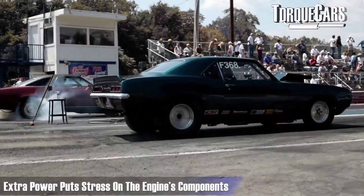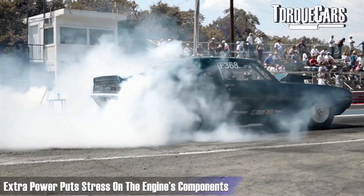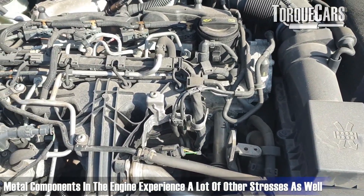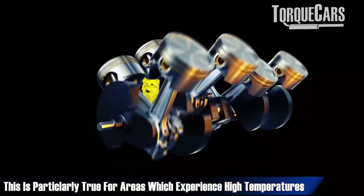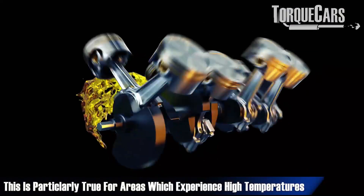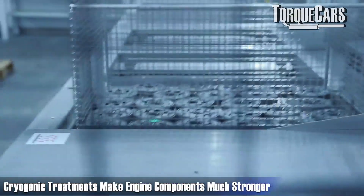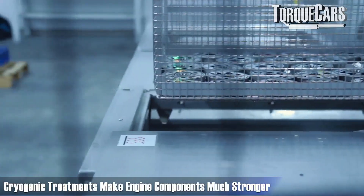Whenever you raise power in an engine you're putting extra stress on all of the components. Metal isn't rigid — it flexes, bends, and changes shape depending on its temperature. There are a lot of additional stresses on metal components, particularly those near the combustion area where a lot of heat is generated. Cryogenic treatments are a way of making everything much stronger in the engine.